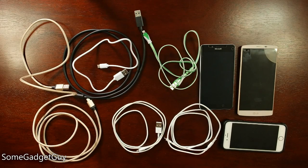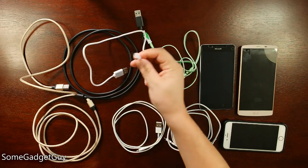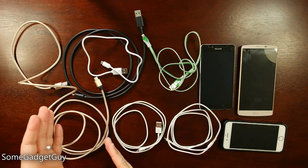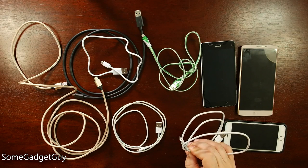Hey Gadget Groupies! Wanted to talk about cables for just a little bit. I know, not the most exciting topic, but we're going through a bit of a transition for Android and Windows devices, moving from micro USB style cables to USB Type-C connectors. I kind of wanted to take a look at how this transition is happening versus where we've been on iOS devices for a little bit with the Lightning connector.